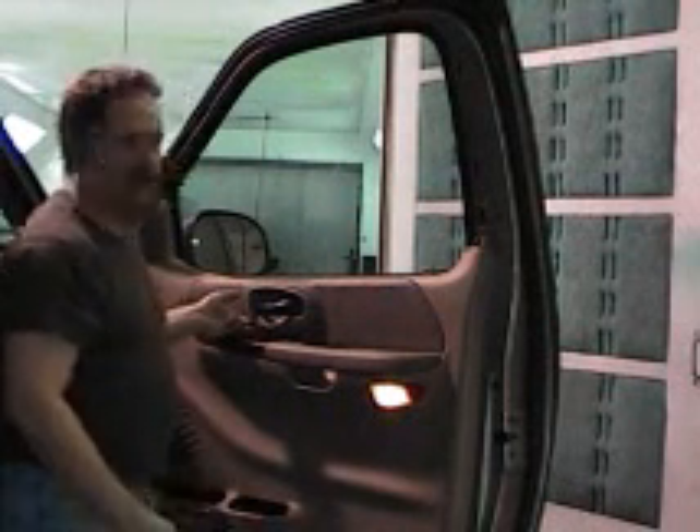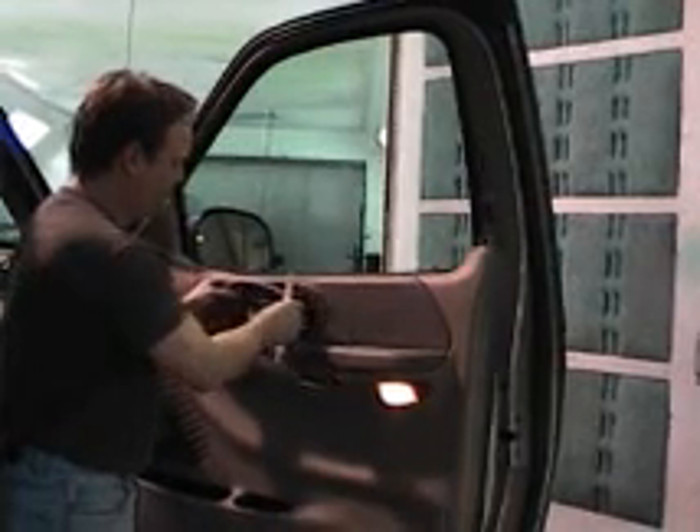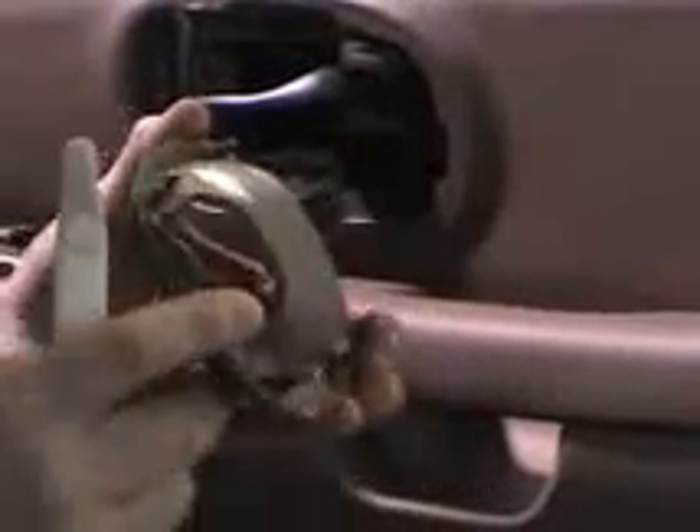Secondly, we need to remove the handle trim. This is done the same way — getting the fiber stick behind it, gently prying and taking it off. This one is also held on by one clip in the slide.